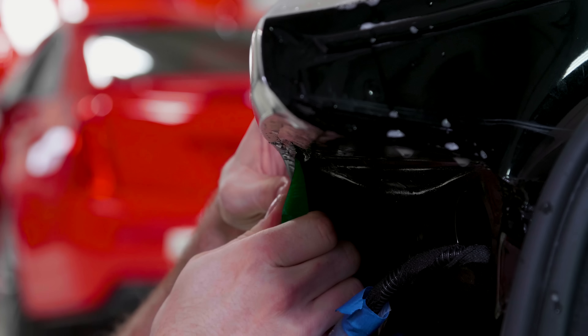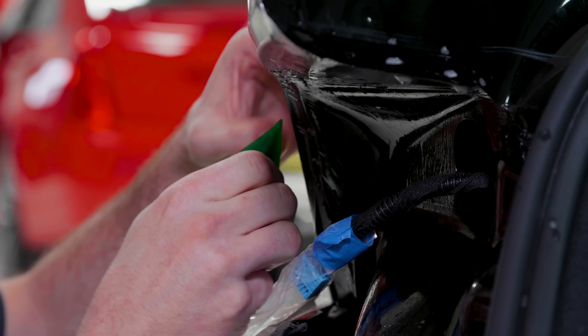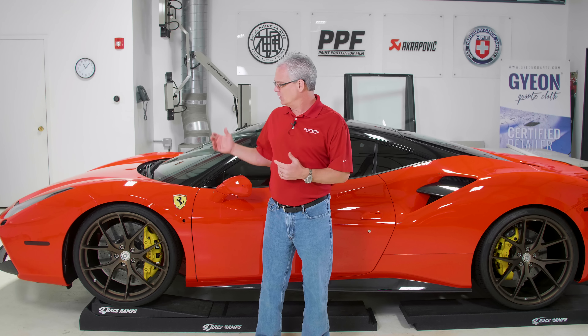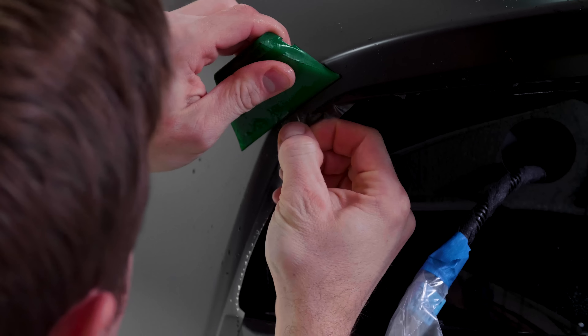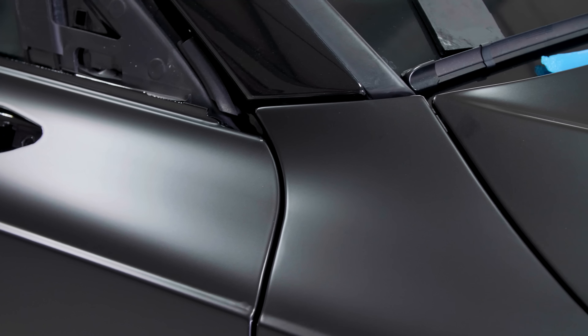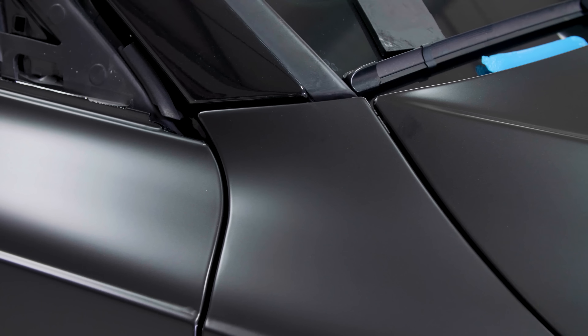That doesn't mean it's going to be completely invisible. We're trying to set realistic expectations of what paint protection film is and what it is not. You can tuck the edges and wait over several days — that's one of the reasons why ours takes a little bit longer. If an edge wants to pop up, it's usually going to pop up in the first two or three days, which is why we keep the cars a little bit longer. We want to make sure everything stays in place so we don't have any problems down the road.